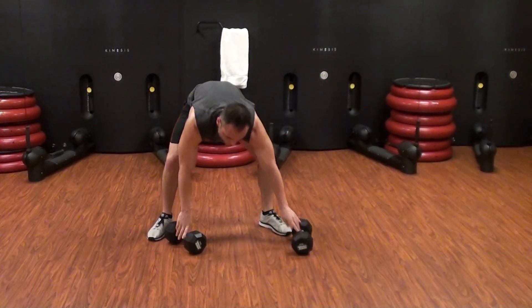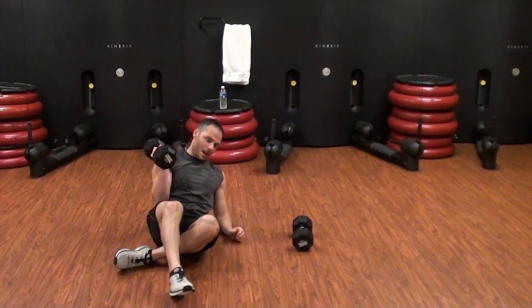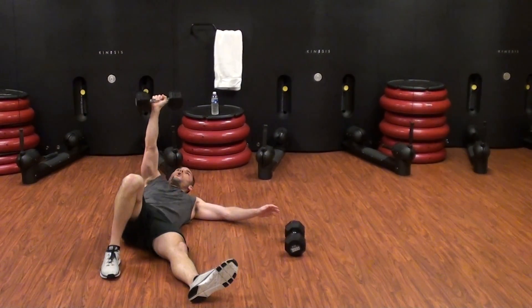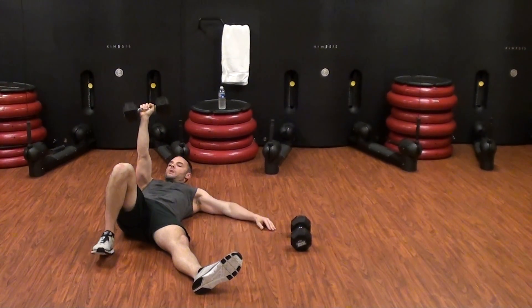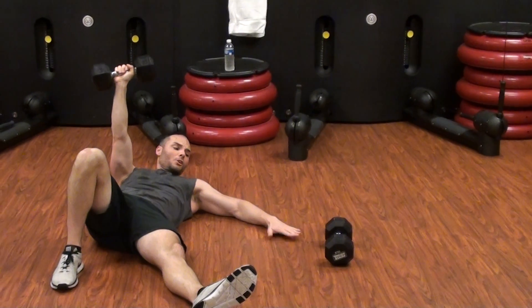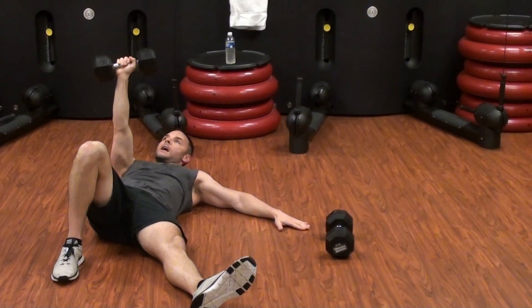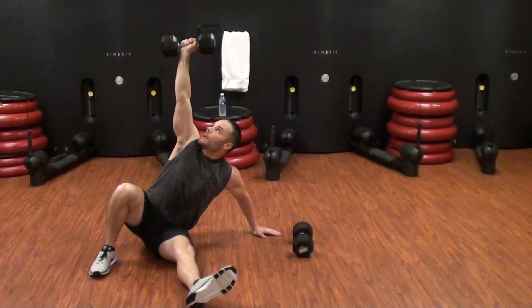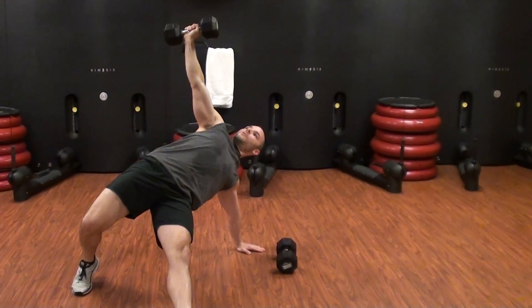Right after that, we're going to go into a partial get-up. It's like a Turkish get-up with the kettlebell that I've showed you guys before. This time, we're just going to do a dumbbell and just do partial. Arm is locked out at the elbow, shoulder is stable. Right arm, right knee bent, left hand out at a 45-degree angle even with your hips. Look up at the weight, lean to the elbow, push up through the left hand and swing your right hip up. I don't want you coming forward like this.